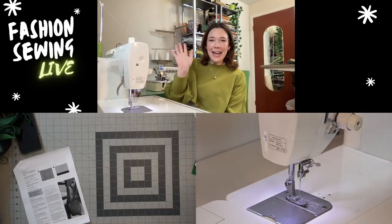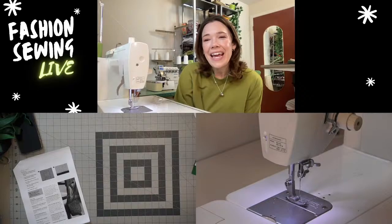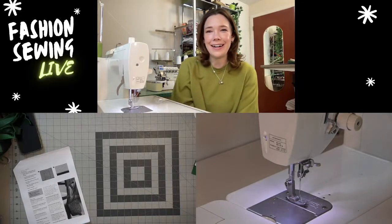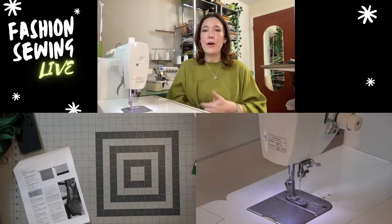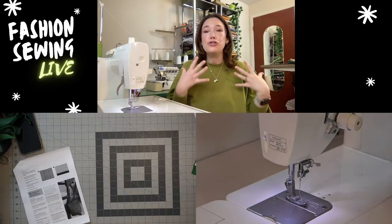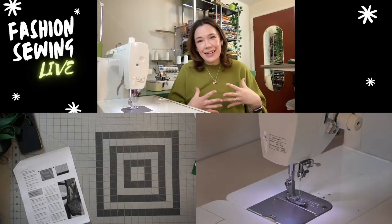Hello everybody and good afternoon if you're on the east coast, sorry about the slight delay with some technical difficulties, but we are ready to get sewing a leather bag. I'm really excited about this because I have been on a leather sewing journey these past couple weeks.